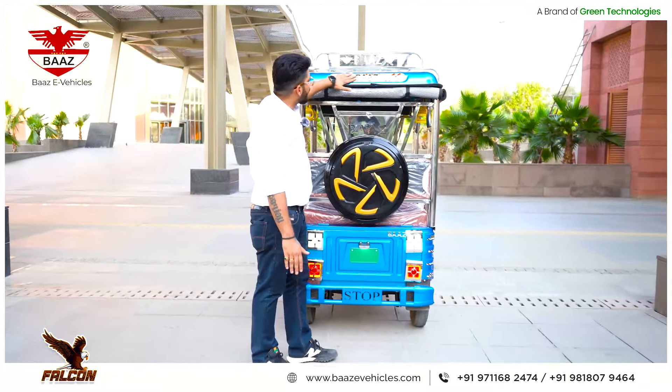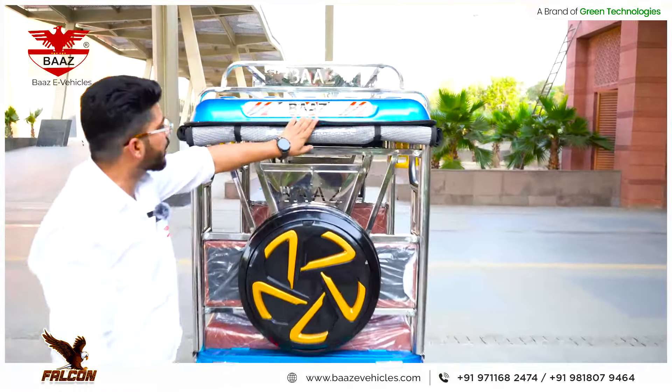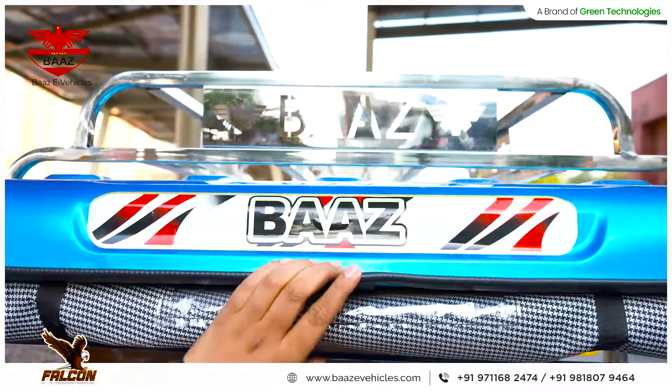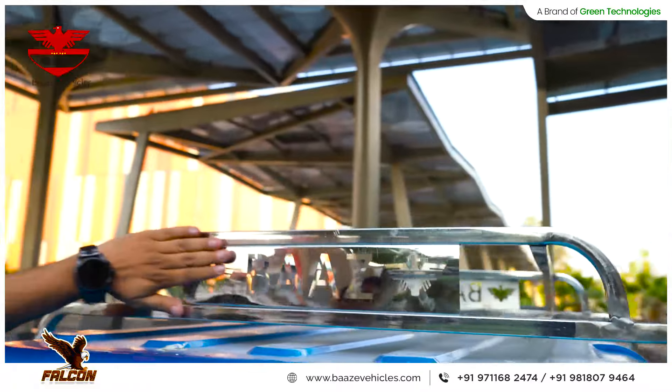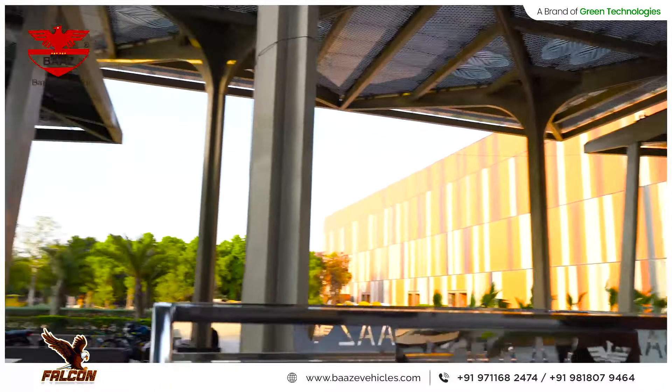All stickers are metallic — not ordinary stickers. You can see sparkles and metallic shades in them. Then there is the luggage carrier, which is again stainless steel with full laser cutting and a good fit and finish.